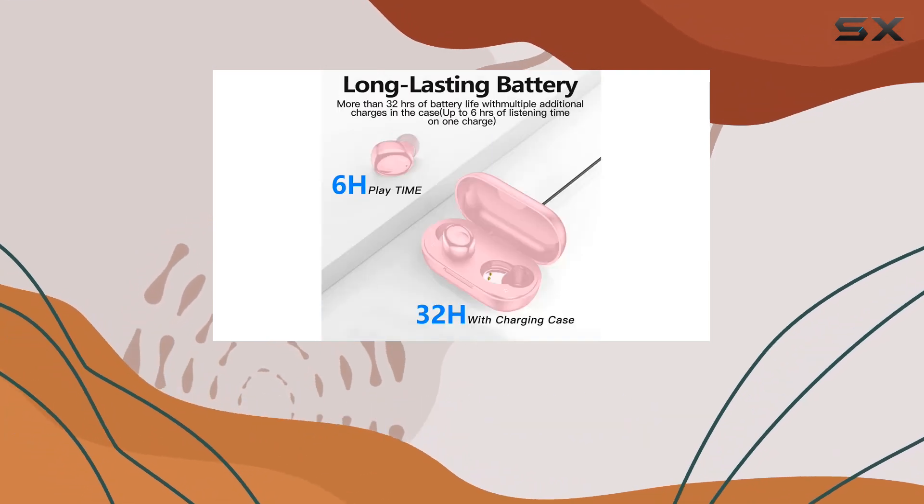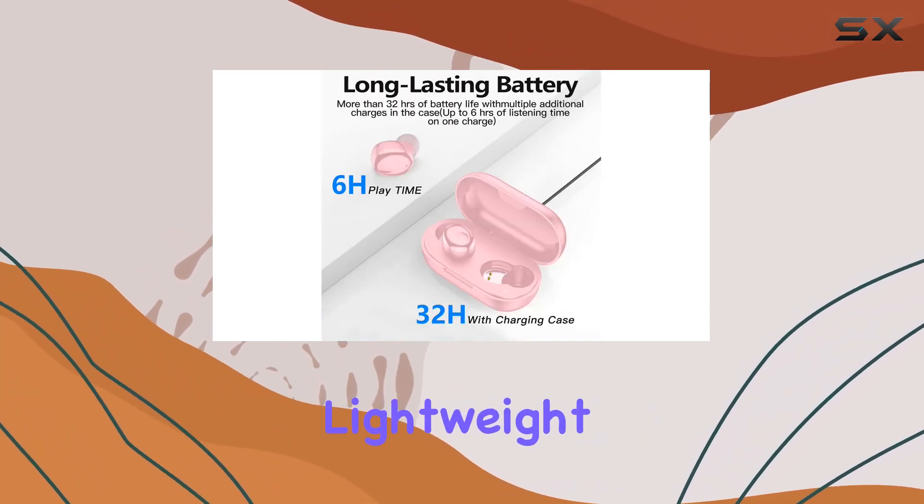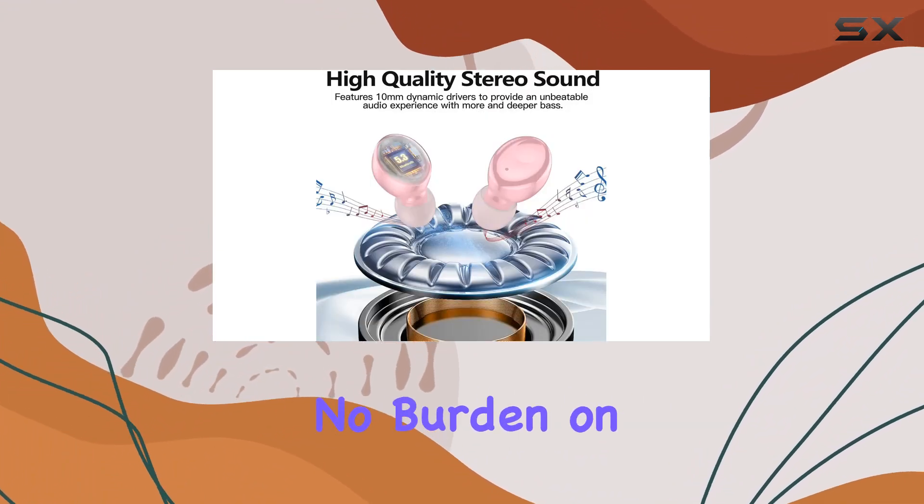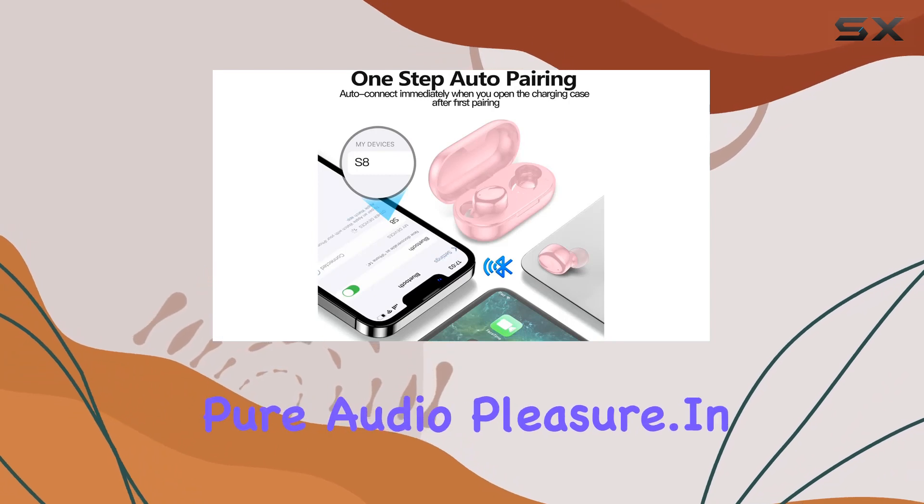And let's talk about portability. These earbuds are incredibly lightweight. The small size and weight make them perfect for on-the-go music enjoyment — no burden on your ears, just pure audio pleasure.